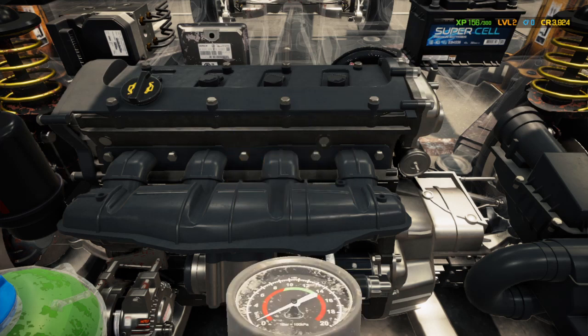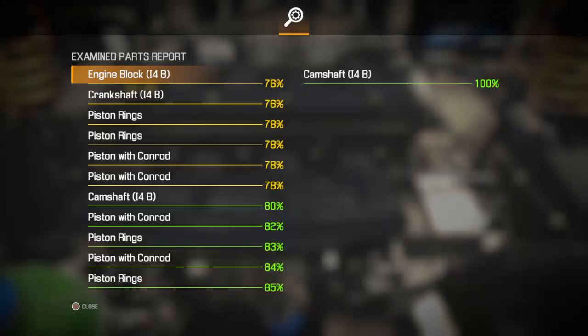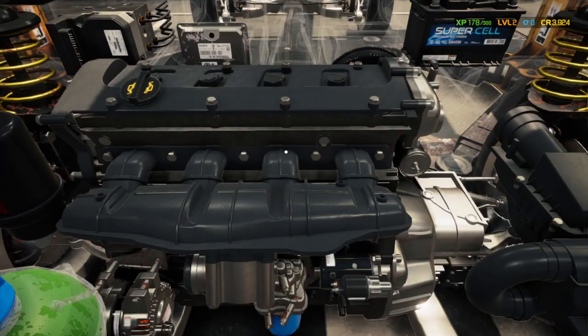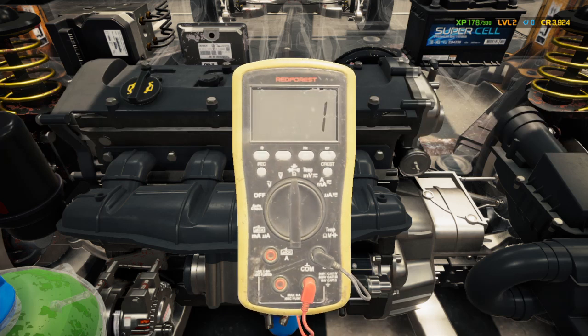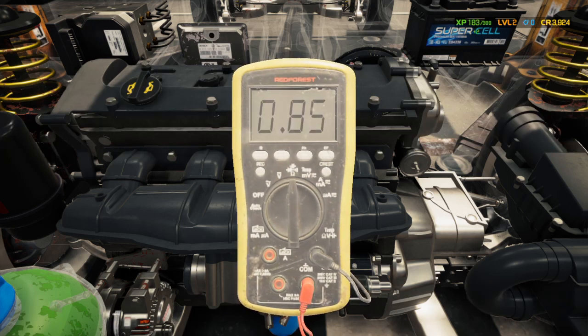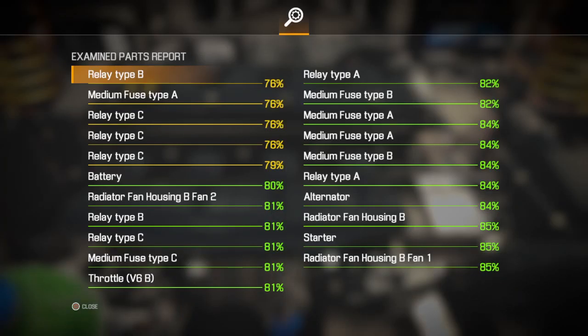Using the compression tester — it doesn't look like anything's wrong inside the motor. Everything looks like it's on the up and up. Now we're going to go back to additional tools and check the electronics. Every time you check these your XP goes up. Everything looks good.